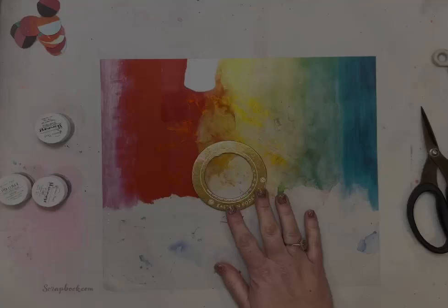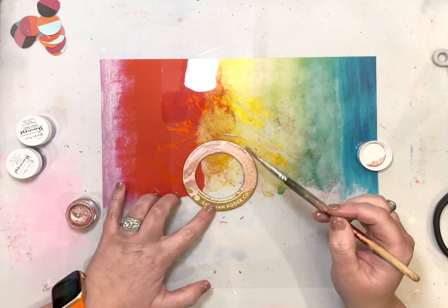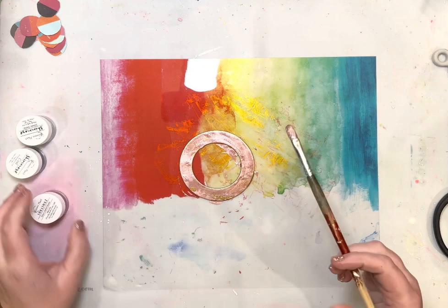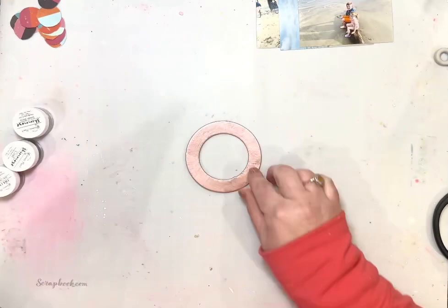I used a paintbrush just to splatter the Coal. Here I have a chipboard frame that's super metallic and gold — it was just in my stash. I don't know where it came from but I wish I could buy more because I love the thick round frame. I didn't want it to be super metallic gold, so I'm using the Rose Colored Glasses over it, and I let that dry overnight and added a second layer.